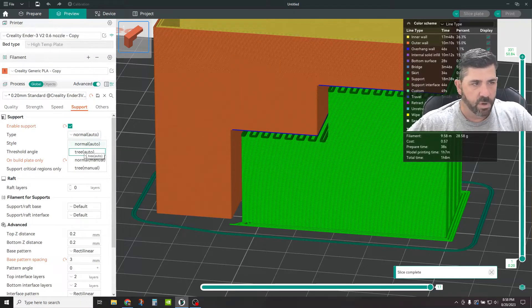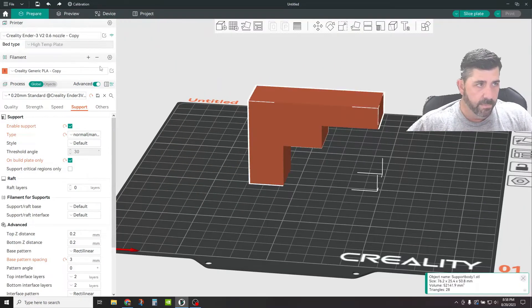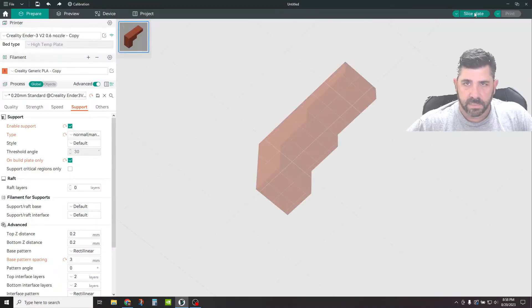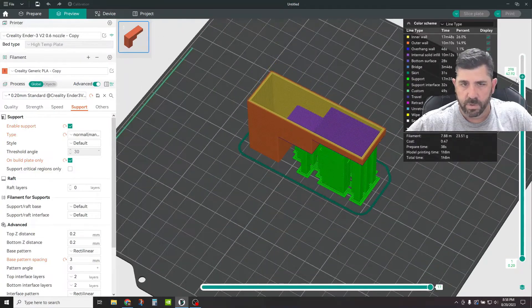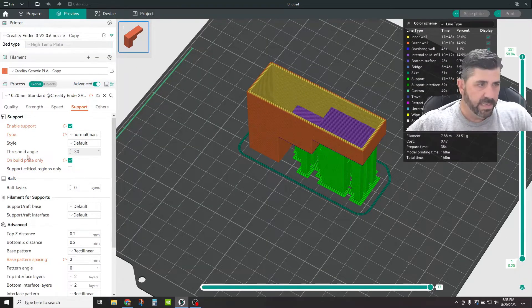Now if we go ahead and swap this over to Normal Manual, you get a little bit more control over where supports go. If we go back to support painting, we'll use our tools and say: I want support here, and here, and here, and here. Slice the plate. Now you can see it's not just completely blocky — it's actually trying to add support specifically where you told it to on the model in this particular slice. Easy peasy.